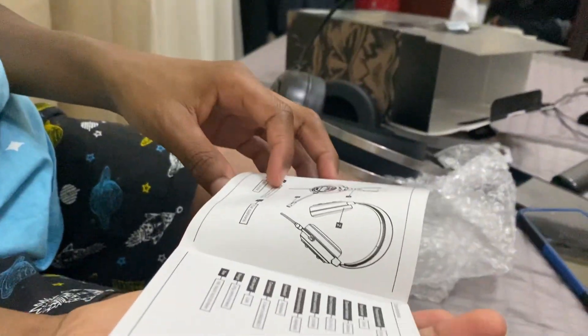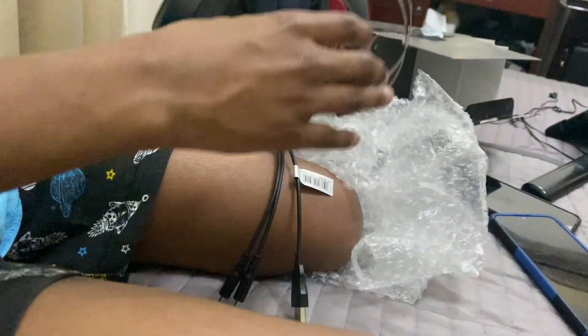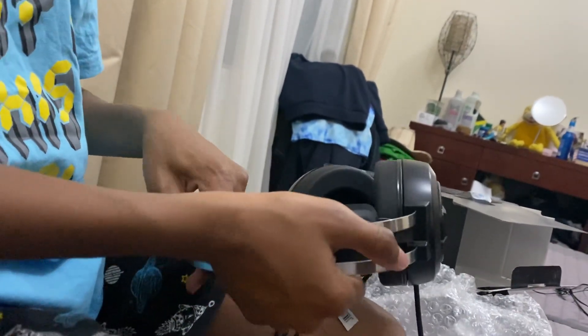It's got an instruction manual in case you don't know how to use headphones. This is adjustable — it just matches to your head shape.